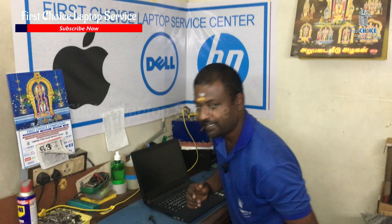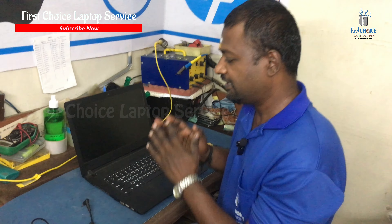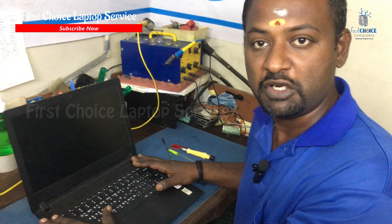Hi friends, welcome to Purchase Laptop Service. My name is Movin. Here is a simple secret. If you have a laptop, if you have a new generation laptop,